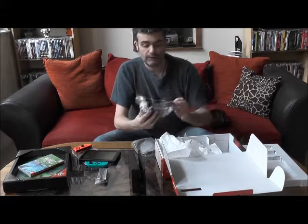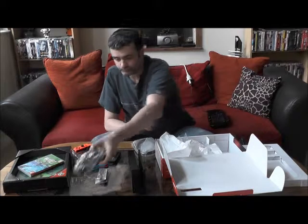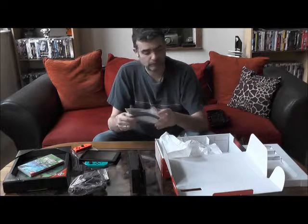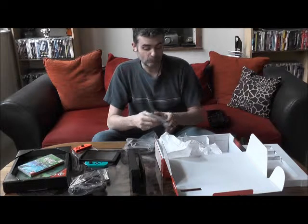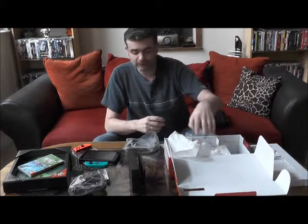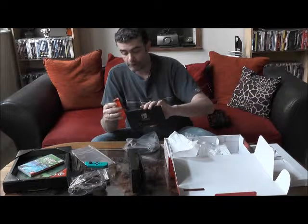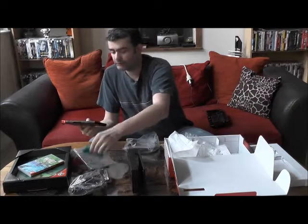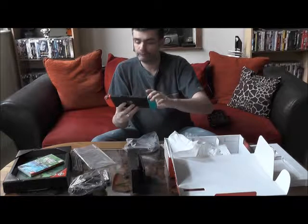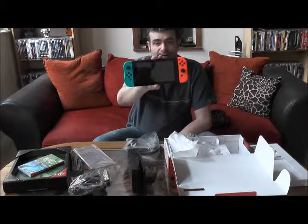Je continue le déballage avec côté gauche de la boîte l'alimentation classique, rien d'extraordinaire, et un câble HDMI fourni pour brancher évidemment sur votre téléviseur. Voilà la petite notice d'explication. Ça me paraît vraiment très simple d'utilisation — il suffit de glisser les Joy-Cons et on a la console en version portable. Voici la Nintendo Switch.